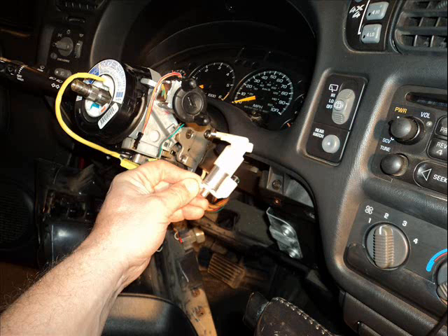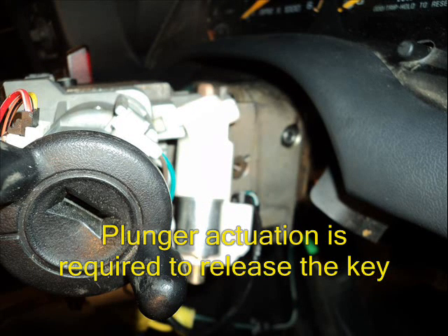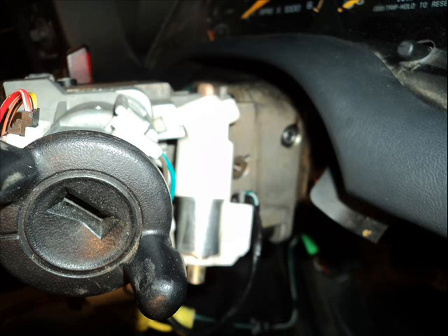I looked around and started testing things. This plunger that I have in my hand is the actual mechanism that keeps the key from going to the off position. I bench tested that and it was fine.